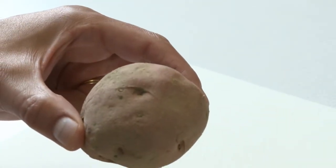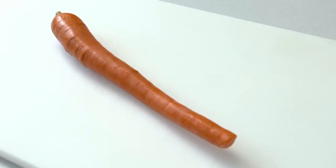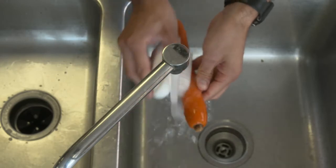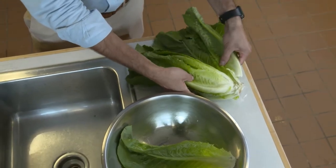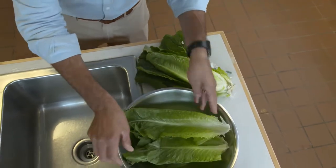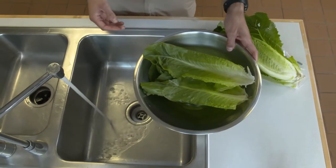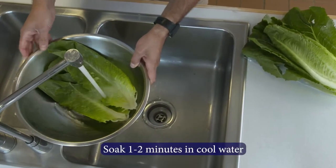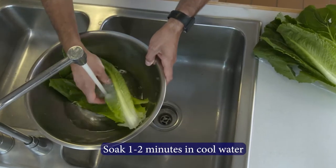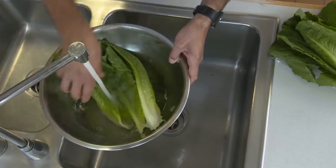For fruits or vegetables that have a thick, tough surface like potatoes or carrots, you want to make sure that you scrub the outside of them, removing any dirt. For produce with large surface area like greens such as kale, lettuce or spinach, or vegetables with lots of nooks and crannies like broccoli, cauliflower or things of that nature, you want to make sure you soak them for one to two minutes in cool water. You can also use a spinner to remove excess water — just make sure that the spinner is clean and sanitary.